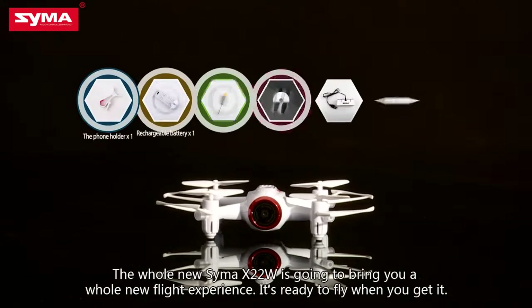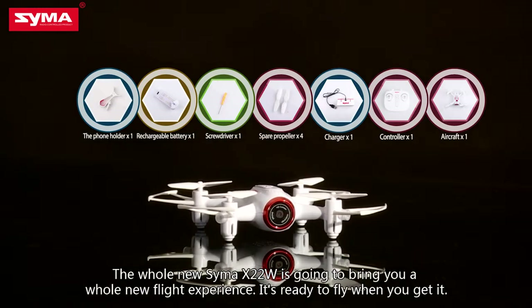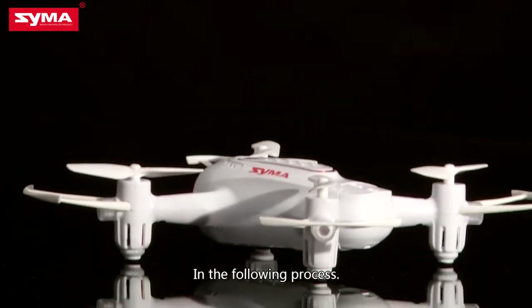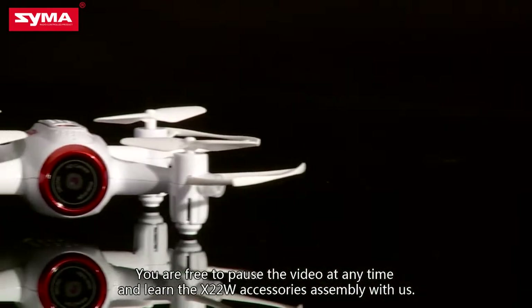The brand new SEMA X-22W is going to bring you a whole new flight experience. It's ready to fly when you get it. In the following process, you are free to pause the video at any time and learn the X-22W accessories assembly with us.